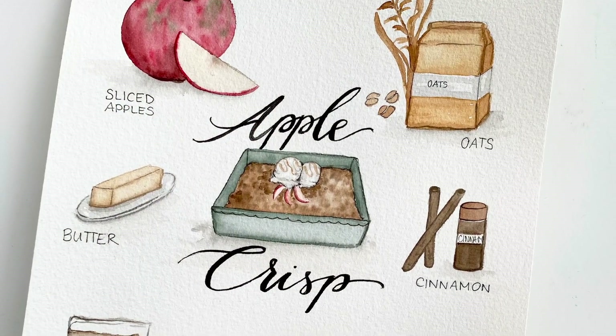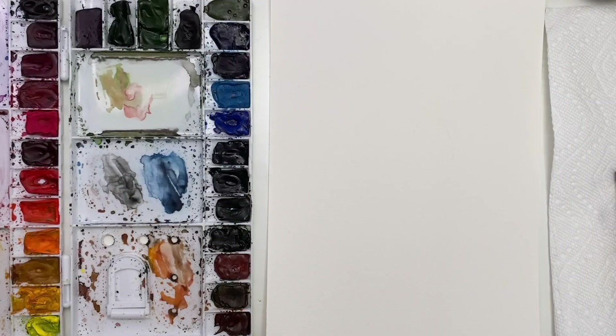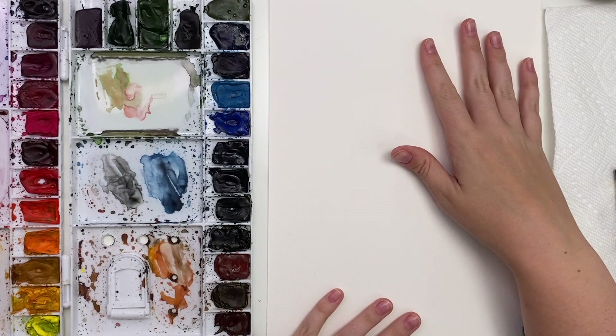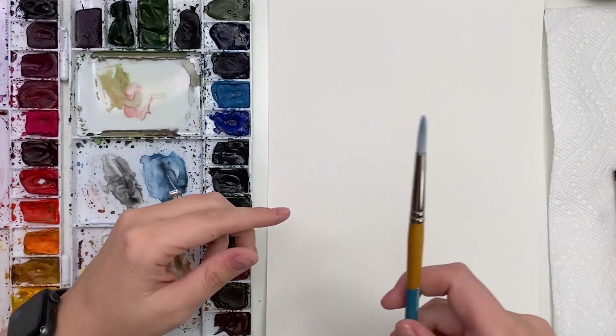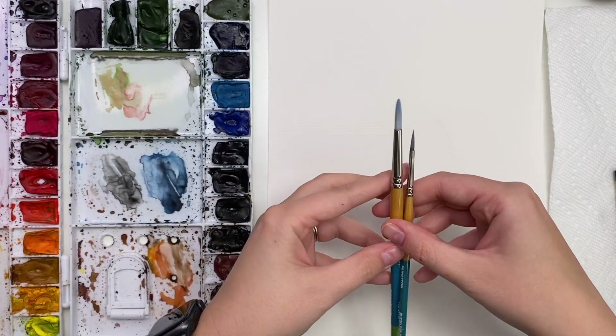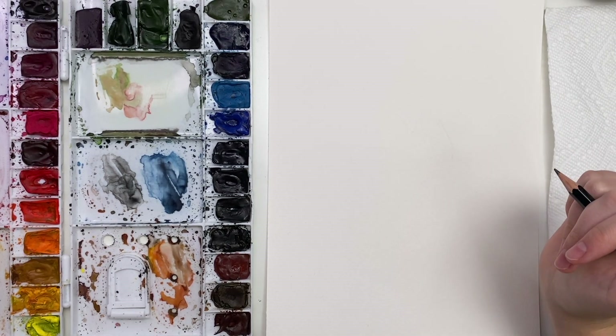It turned out okay — I don't think he was a big fan of it, but let's just jump right into the video. So today we are painting an apple crisp illustration recipe card, and these are super fun to do and cute to use as decor in your kitchen during certain seasons of the year. I'm using Arches watercolor paper, cold press, my Winsor & Newton professional watercolors, Princeton snap brushes in size six and size two round, and then water, paper towel, a pencil, eraser, and a ruler if I need it.